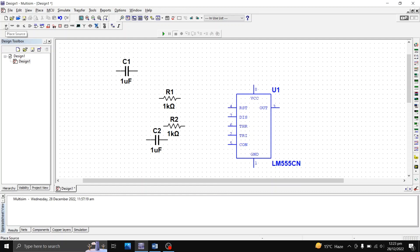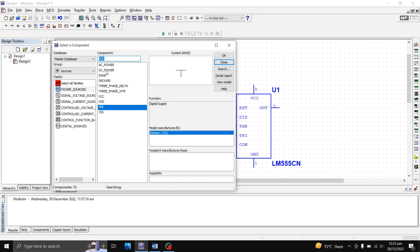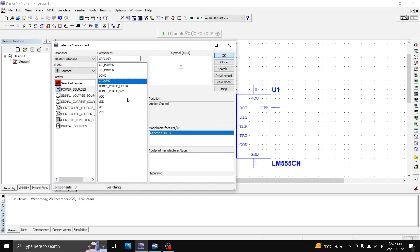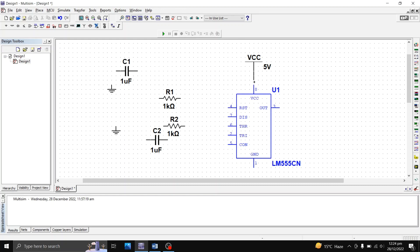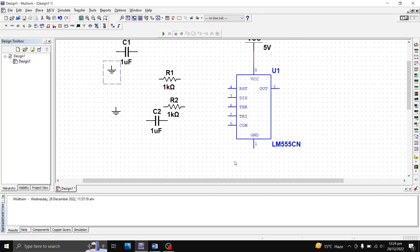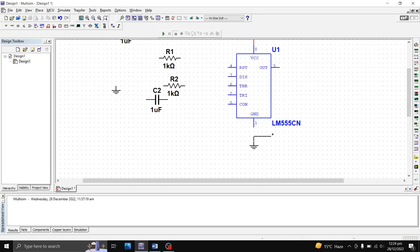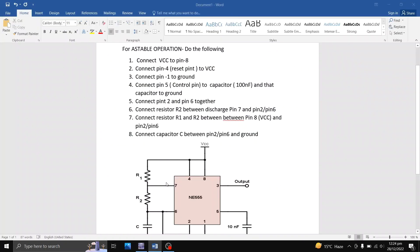Next is to select the ground. I'll go to place a source and select ground — I'm going to place two grounds. I also need the VCC; I'll select VCC and connect it to pin number 8, because pin 8 is your VCC. I've connected the VCC to pin 8. Pin number 1 is your ground, so I'm going to connect a ground to pin 1 as well.